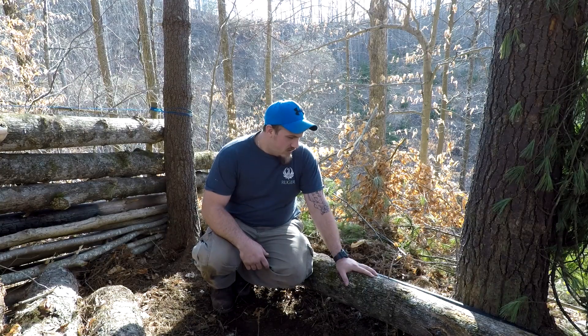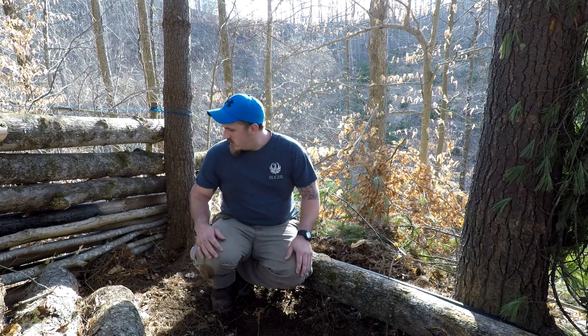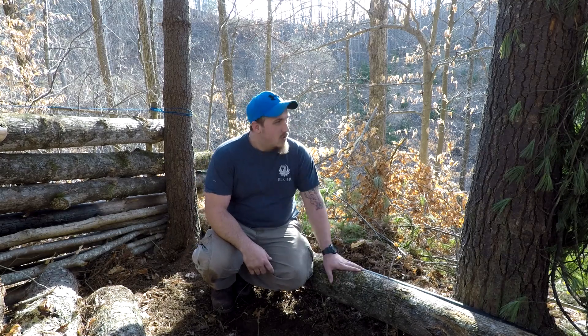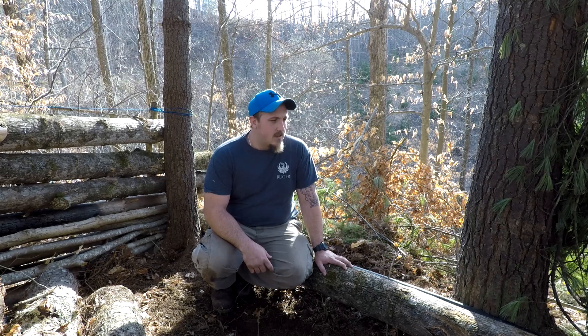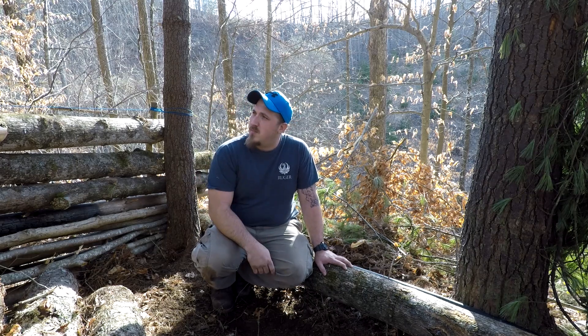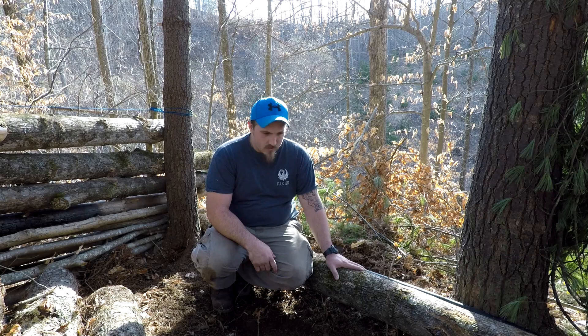I got my first log in here on the second wall. I've got another one there that's already cut, I just gotta get it down here and get it built on up. Once I get that done I can start cutting my timbers for the roof. So yeah, that's where I'm at - first log in.